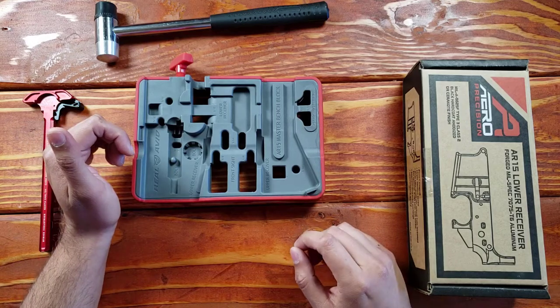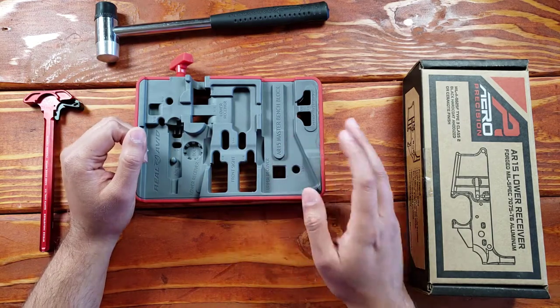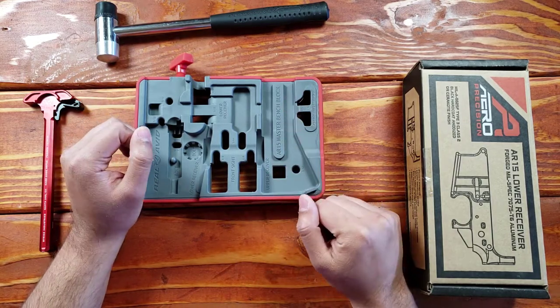Hey everybody, how's it going? It is yours truly the baddest and I got a really short, awesome video for you guys. I'm going to be talking about the AR-15 Master Bench Block.